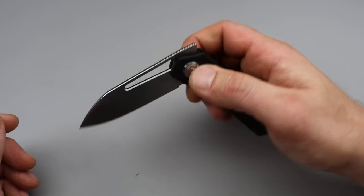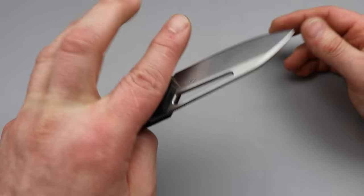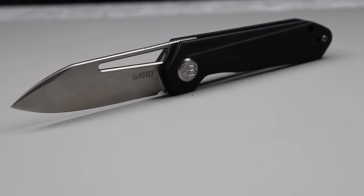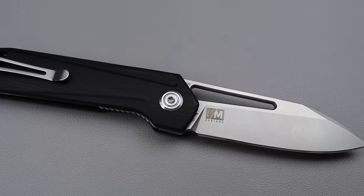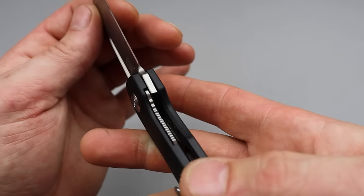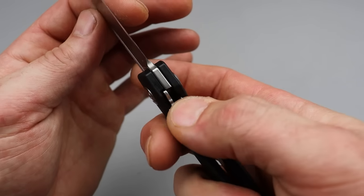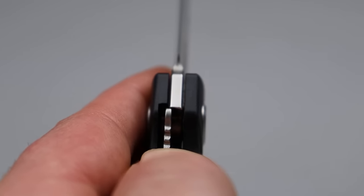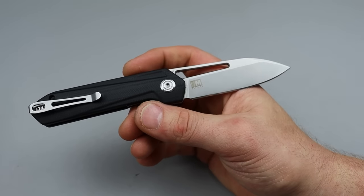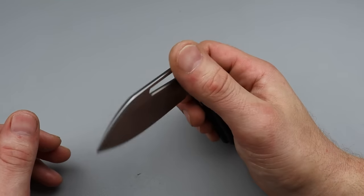That reverse flick is where it's at — lefty or righty, it doesn't matter, it's going to be very satisfying. The deep carry clip is reversible and it has lots of milling in the steel liners. Nice thick robust liner too — you can really feel the lock bar engage. This was just done very well and is priced extremely well by CM Designs.